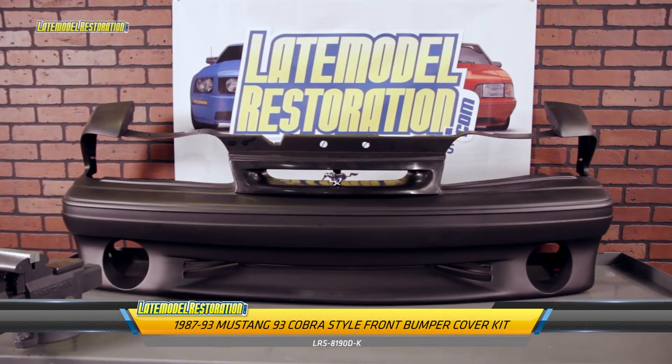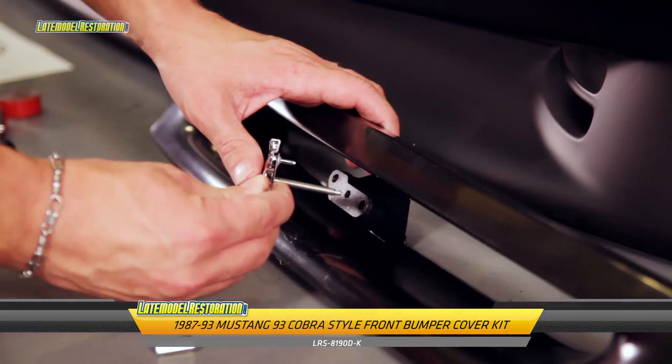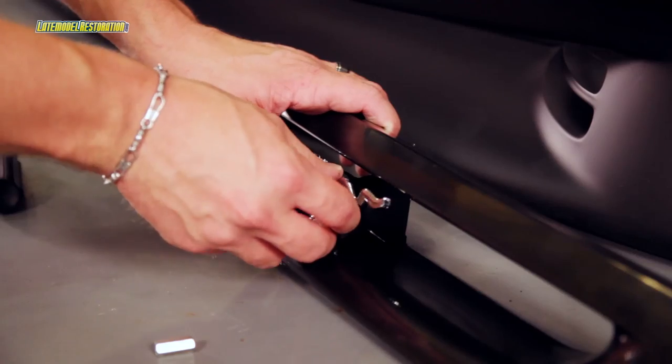The insert kit is also available kitted with a new GT bumper cover. You'll want to have your insert professionally painted to match your car.